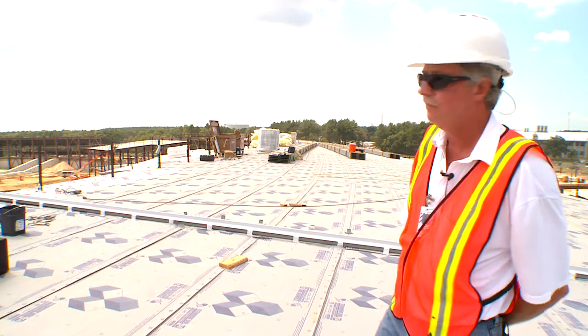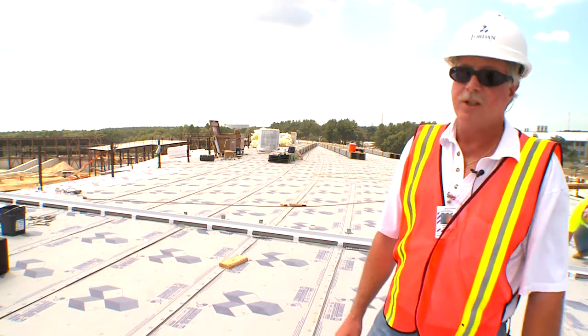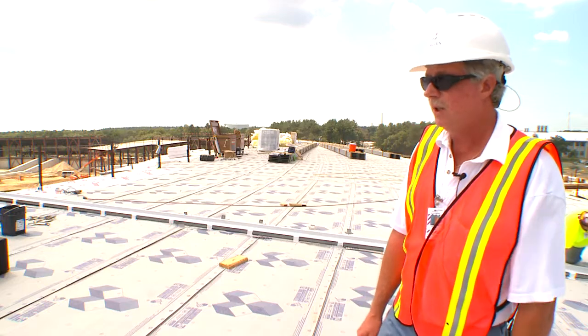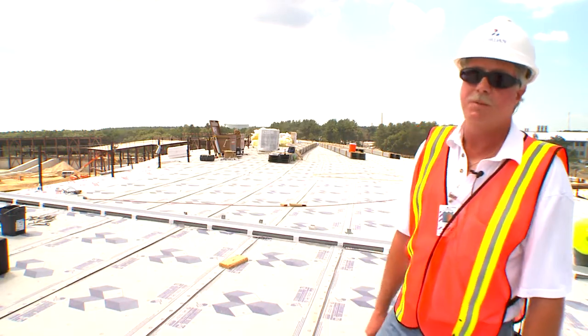This system, as you see it prior to the roof panel system going down, is essentially weathered to facilitate construction below while the metal roof system is being put in place.